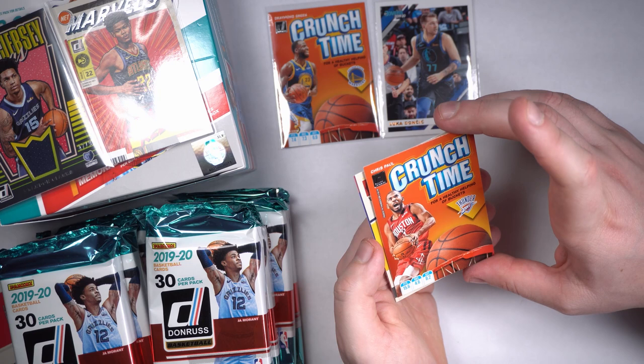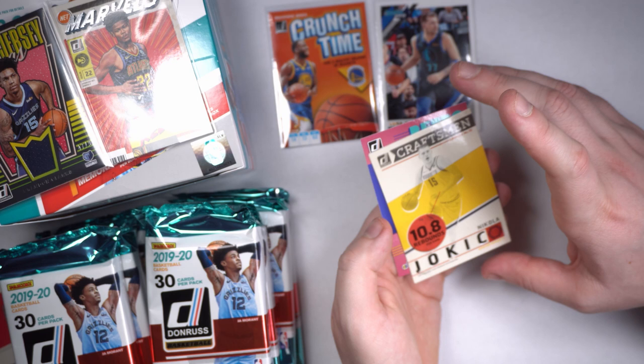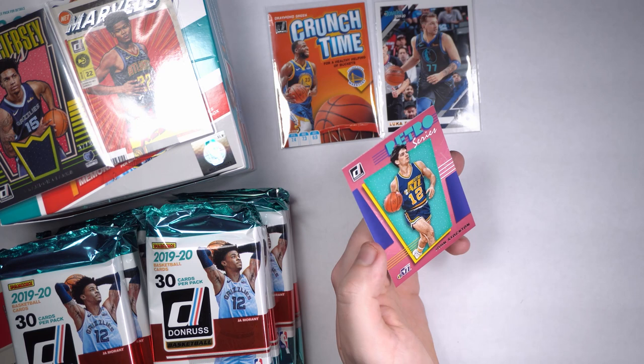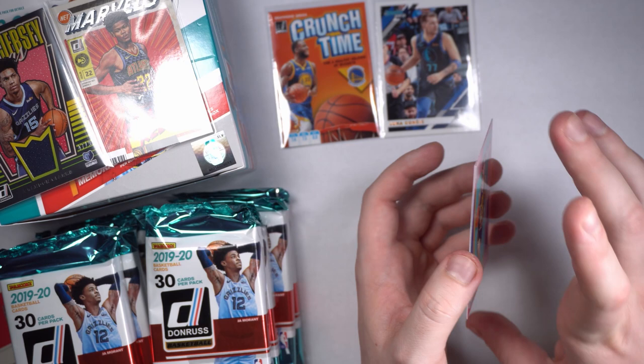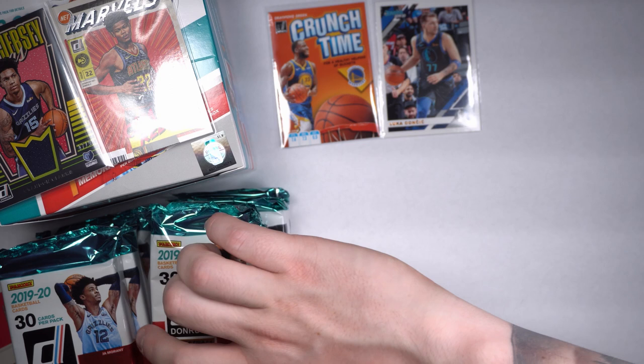Chris Paul Crunch Time — another fun little Crunch Time, looks like a breakfast card. Nikola Jokic — great card. The guy is turning the game around as a center right now, he's incredible. And I got me one of my all-time favorite 90s players — Mr. John Stockton Retro. Look how hairy his thighs are — they totally showed it on this card. Beautiful. John Stockton, I think he's the all-time leader in assists. He averaged something like 16 or 17 assists a game over his career. Absolutely crazy.